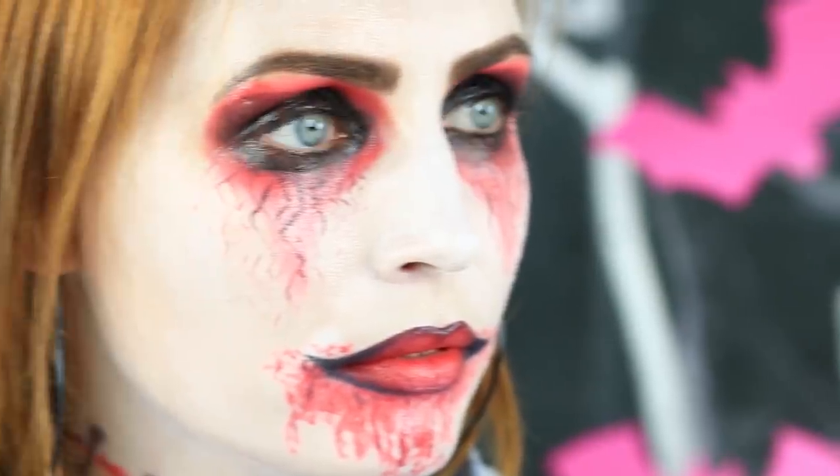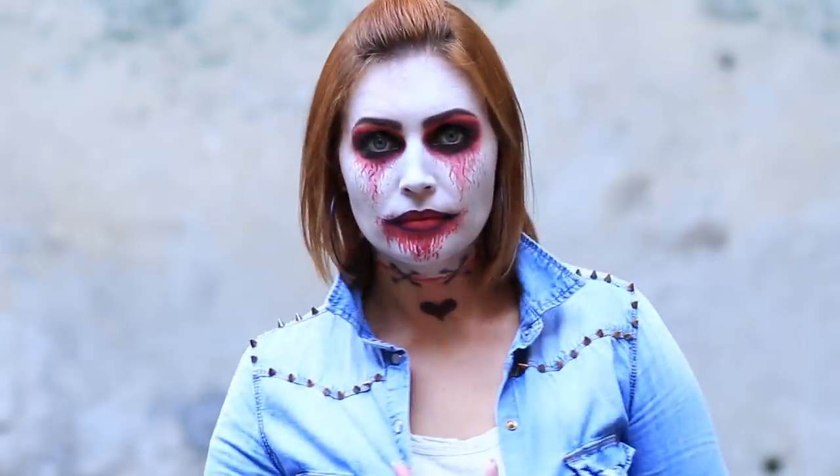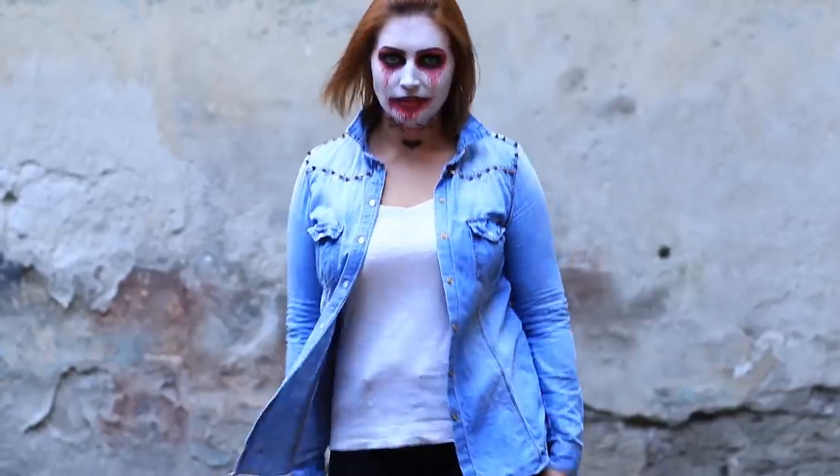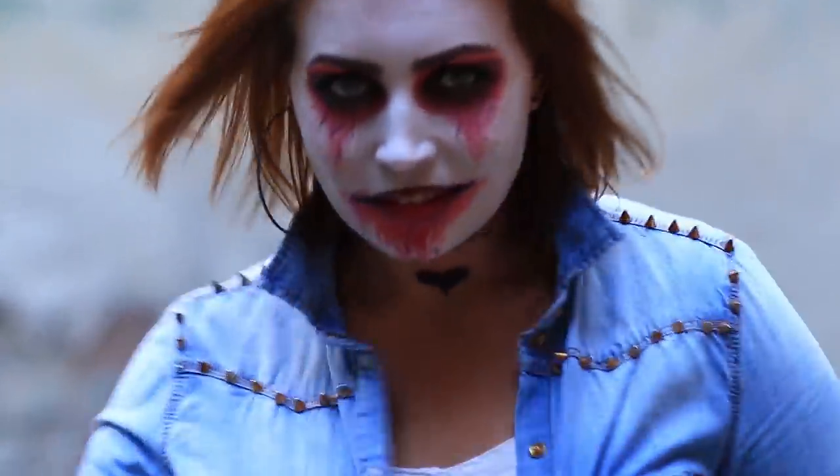A cute spooky Frankenstein's daughter makeup will be the creepiest at the Halloween party. How about going out? Can you go to your classes wearing this eerie makeup? Your classmates will remember your weird appearance until next Halloween.